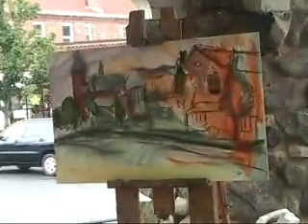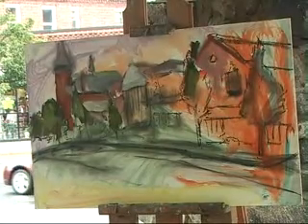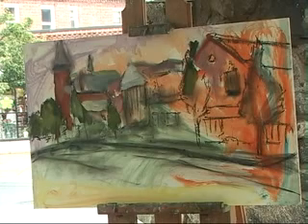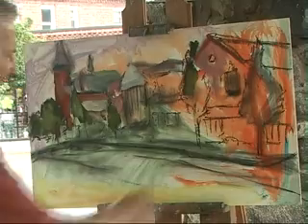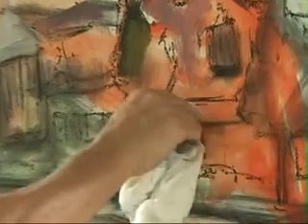What I did originally is I blocked it in using charcoal — a dark charcoal. In order to put the paint down, I have to take a little bit of it out. Otherwise it runs right into the color and dirties it up, so I want to get rid of that. It becomes another color when you mix them.